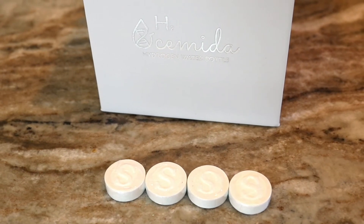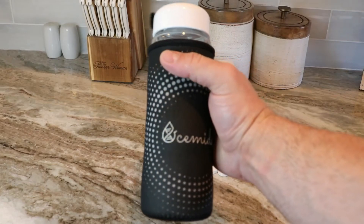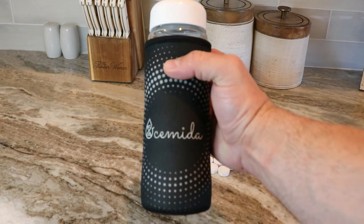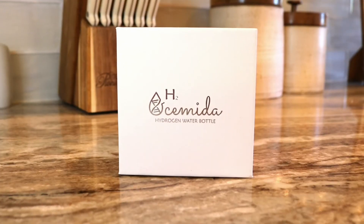It comes with compressed face masks to soak in hydrogen-rich water, a neoprene cooler sleeve to keep your beverage cold and for protection, comprehensive instructions, and a luxury gift box. Supercharge your water and get the abundance of benefits from pure hydrogen with the Oshimida Professional Hydrogen Water Bottle Generator.